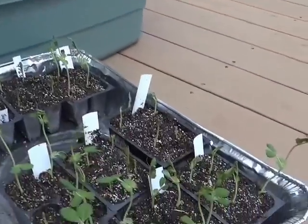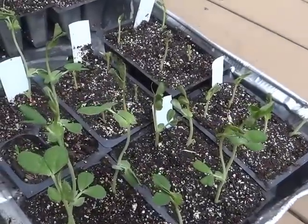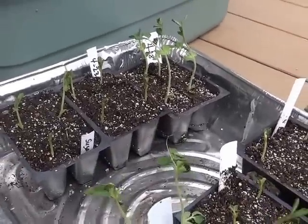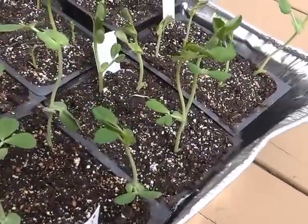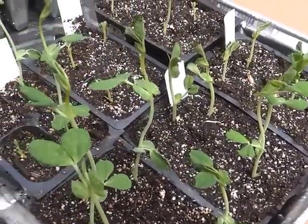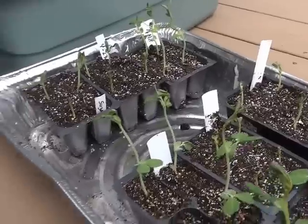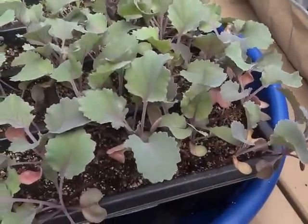My peas — we're supposed to get nicer weather next week, not down in the 30s at night, so 40s will be good. I'm going to plant these out. I have some more in the house that I succession planted, plus more kale.